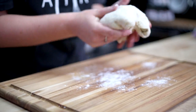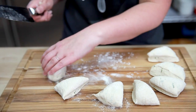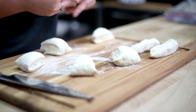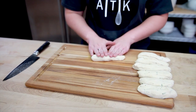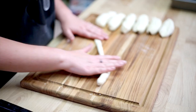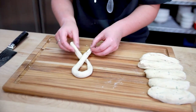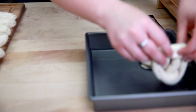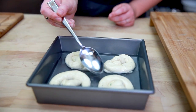Now that our dough has rested, we'll divide it into 8 equal pieces and shape each piece into a rough log and let it rest uncovered for about 5 minutes. Roll each piece of dough into a long thin rope and twist into a pretzel shape. As you finish each pretzel, place it in the water bath, letting it soak for 2 minutes, using a spoon to bathe the pretzels.